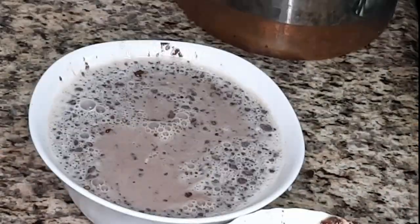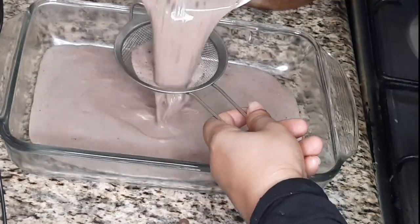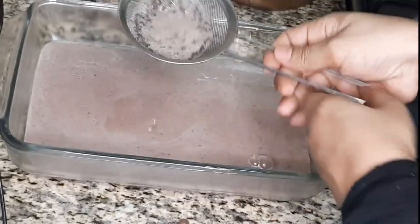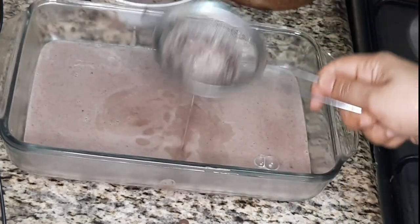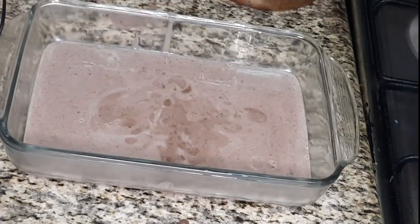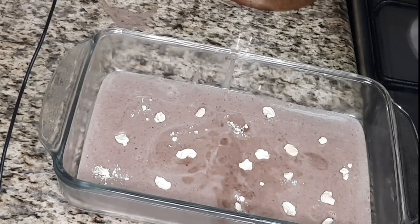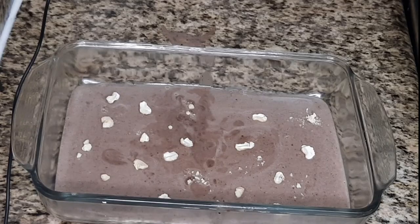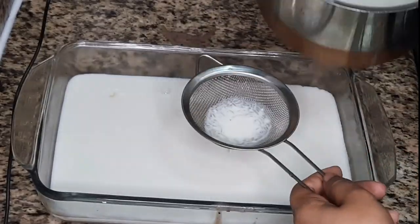Now pour it into a glass pudding bowl. If there are pieces of gelatin or chocolate in your mixture, you can filter it before pouring it into the bowl. You can add any toppings on top, like cashew nuts or any other nuts — I've added some cashew nuts. Keep it in the fridge for about 10 minutes. It will harden very fast because it is made with agar agar. After the first layer sets, add your second layer, which is the milk layer without the chocolate.